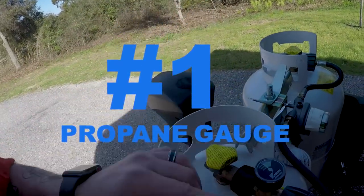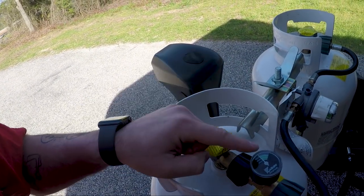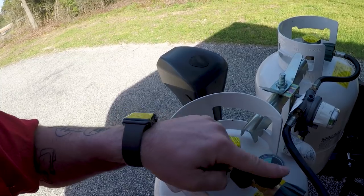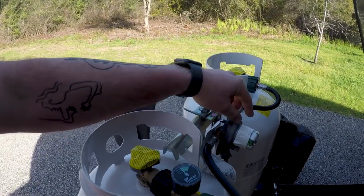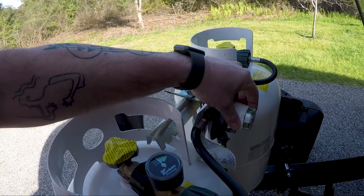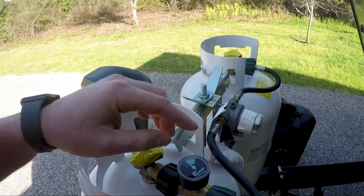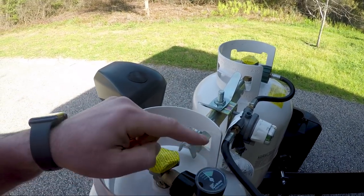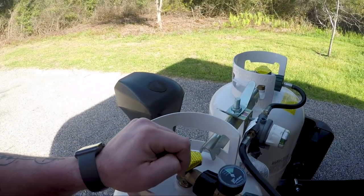The first add-on that we did is a propane tank gauge, which is shown right here. I plan on getting a second one so I don't have to transfer this back and forth. Most RV units come with this little dial thing that'll tell you that you're still good — in the green — and will turn red when you're done. This just gives me a really nice, accurate reading on how much propane I have in each one of my tanks.